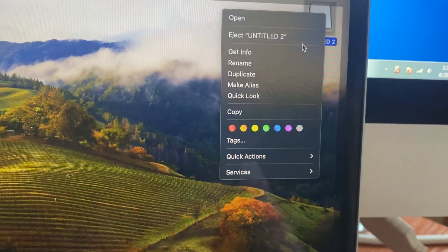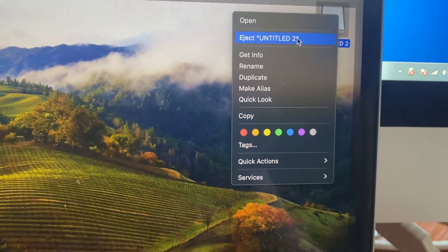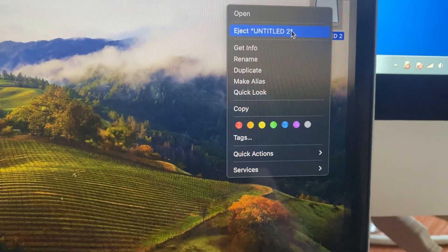Just choose Eject. After that, you can also eject your flash drive the same way.